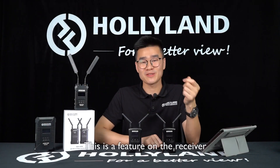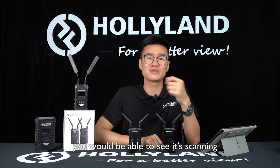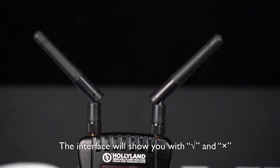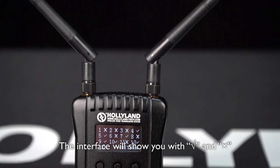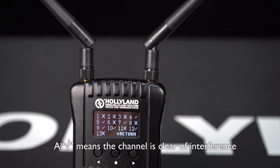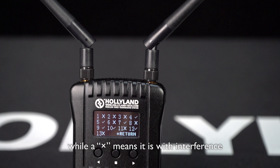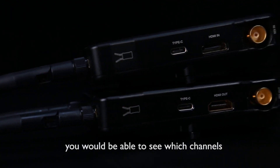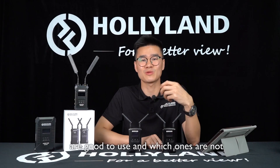This is the feature on the receiver. When you click open the channel scan on the receiver, you will be able to see it scanning the channels in the current environment. The interface will show you checks and crosses. A check means the channel is clear of interference, while a cross means it has interference. So with this feature, once you power the system, you will be able to see which channels are good to use and which ones are not.